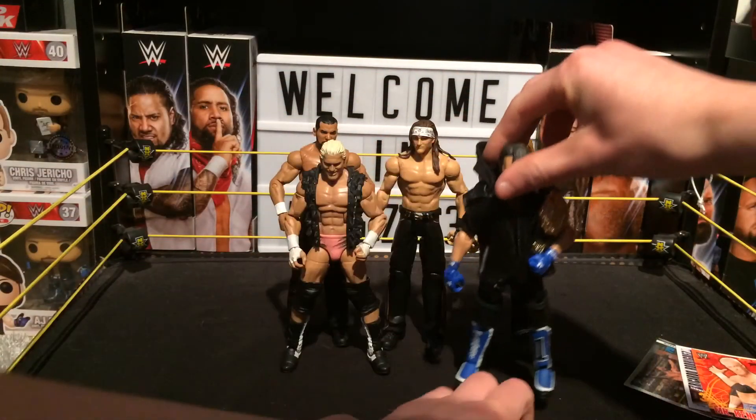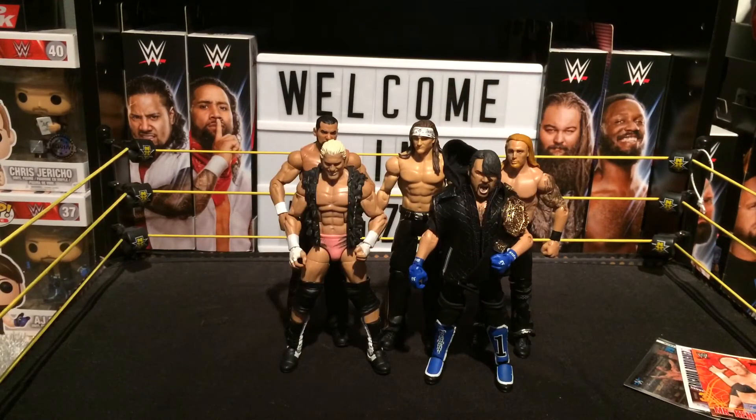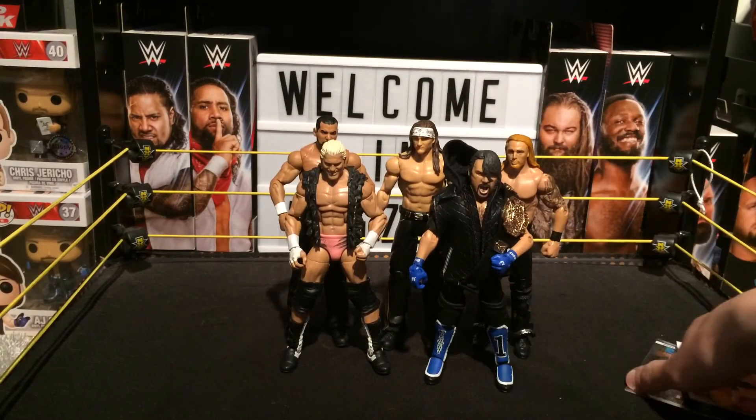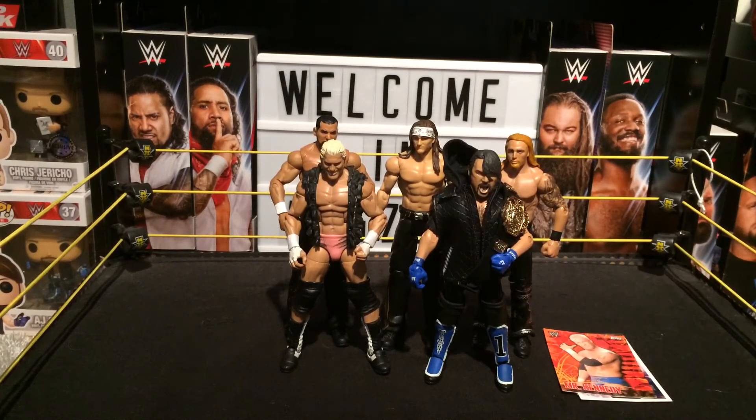This head scan is really weird, so I'm just going to pop on my basic AJ — the first ever basic — and pop it onto the Elite, since it never got a chance to have the Elite body. So yeah, I finally have the Elite now, and I'm going to swap the head on. It's going to look awesome.